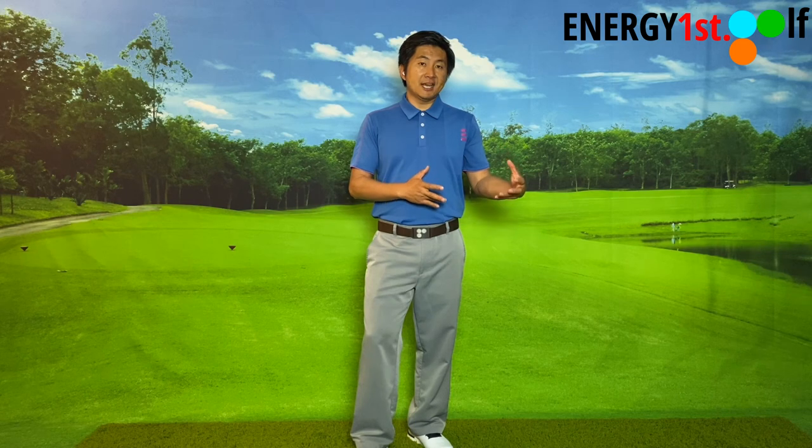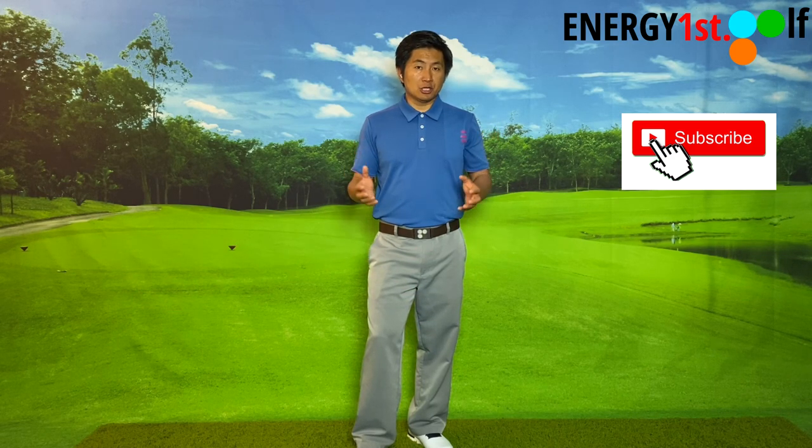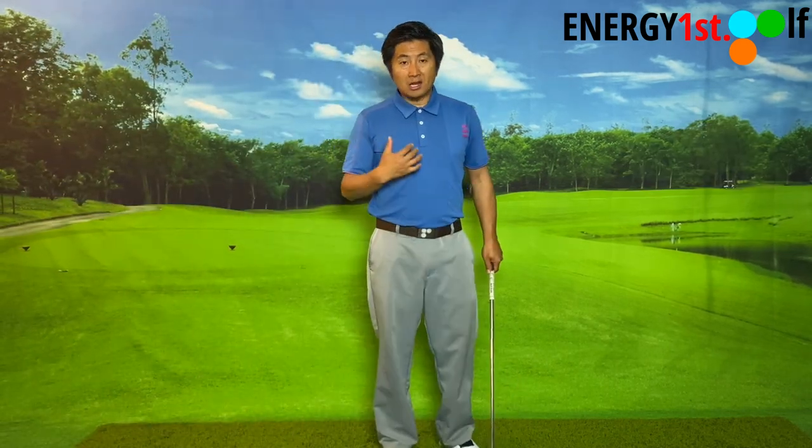Lead arm release — the way we teach at Energy First Golf is that with every beginner or amateur who comes to me, whether you've been playing golf for a while or just picked up the club, I will always tell you that you need to learn how to release through the ball with your left arm, because the left arm is more important. The right arm is not as important until you reach what we call the third stage of learning golf, which is the spin and trajectory control stage.